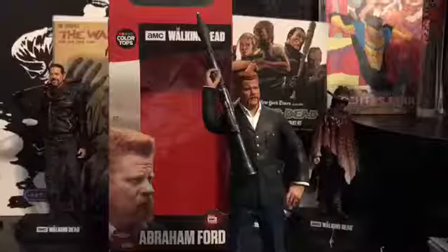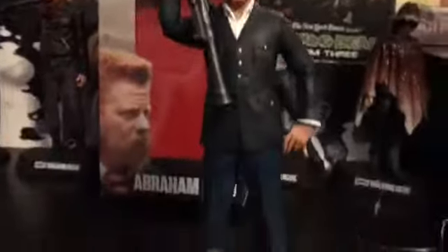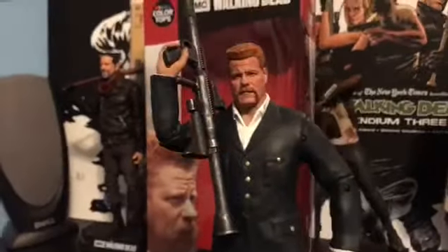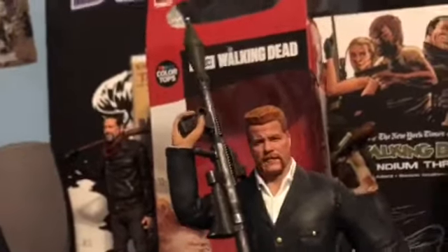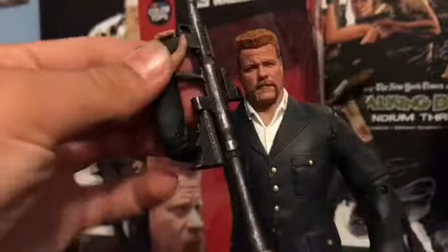Now that Abraham is posed with the RPG, he looks pretty killer. That is fantastic. Now we're gonna get a close-up of his RPG that we have in his right hand.